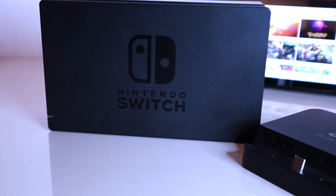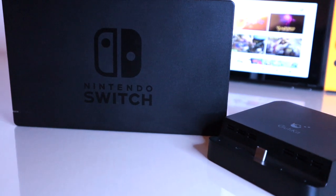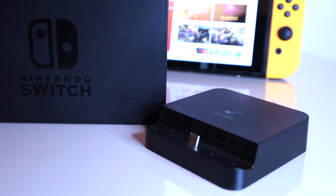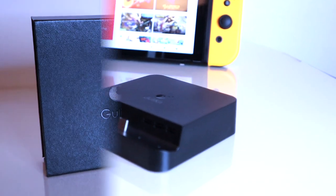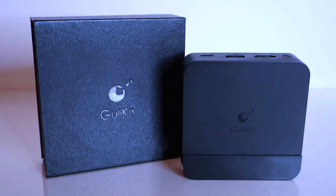Right from the start, the first thing you notice is just how much smaller this dock is compared to Nintendo's one. This also means you don't have to have as much space in a secondary location — this one can fit easily.